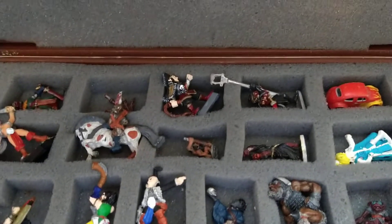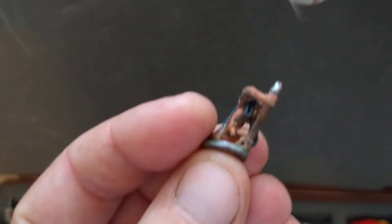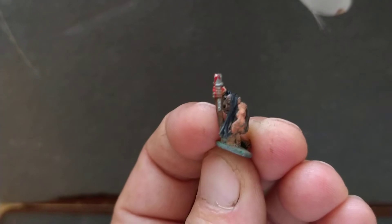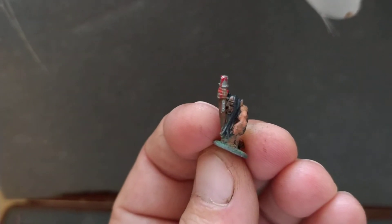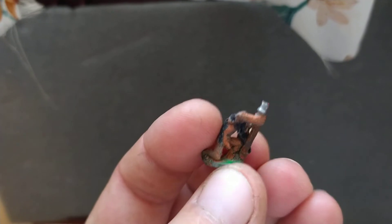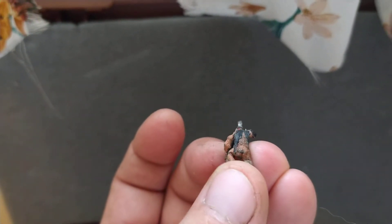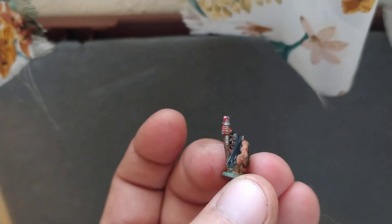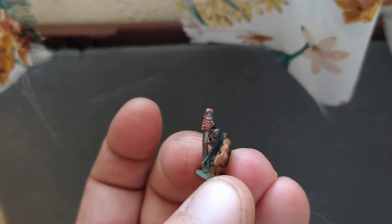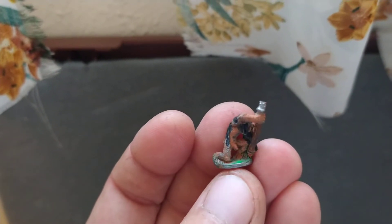We are here today because I have a buddy on the internet who said he will try and help me identify this mini right here. I cannot find anybody who can tell me what he is. There we go — looks like the spear tip broke off, but I'll fix that. He's got his little detail hanging out. But if anybody can help me identify this guy and what he is, I'd be really grateful. And that's what he looks like.